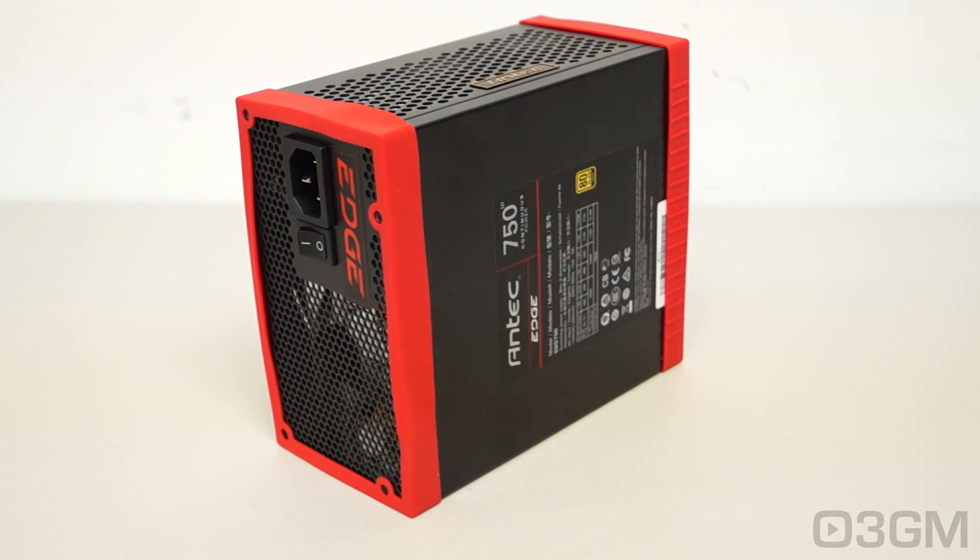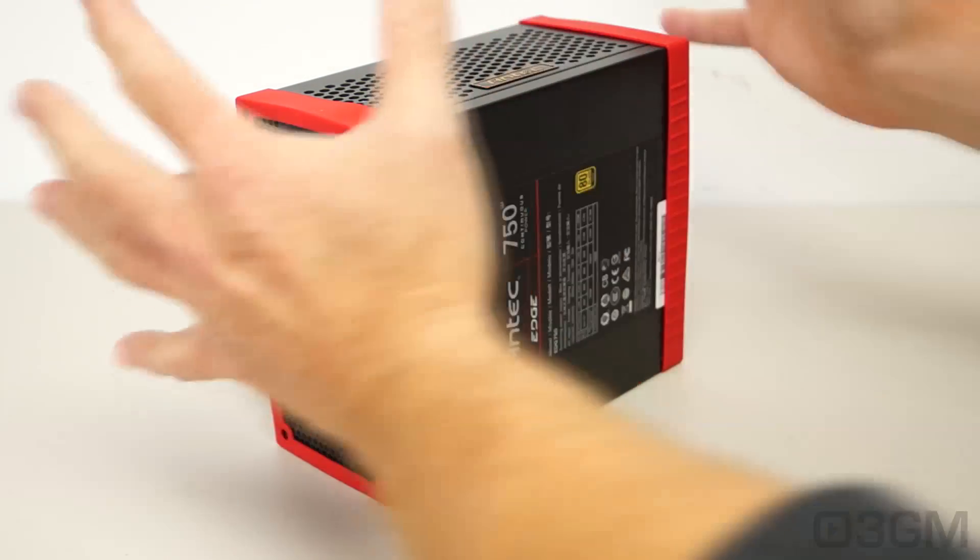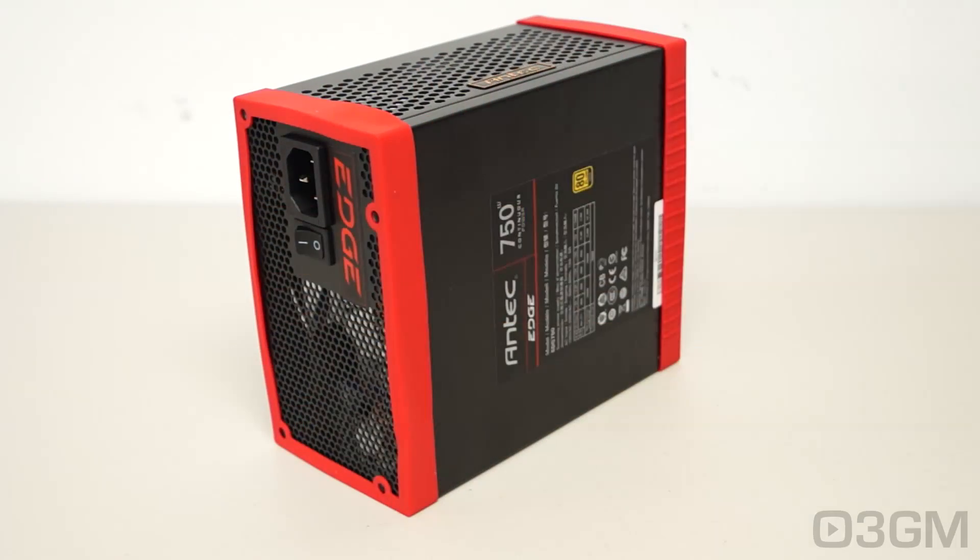I've said this before and I will say it again: it's about getting a quality brand name power supply. Whatever you do, do not cheap out on a power supply. Don't go out and spend all kinds of money on the rest of the system and then forget about the power supply. This thing is very, very crucial for your system working properly, and if you buy something cheap, well, you could fry everything.